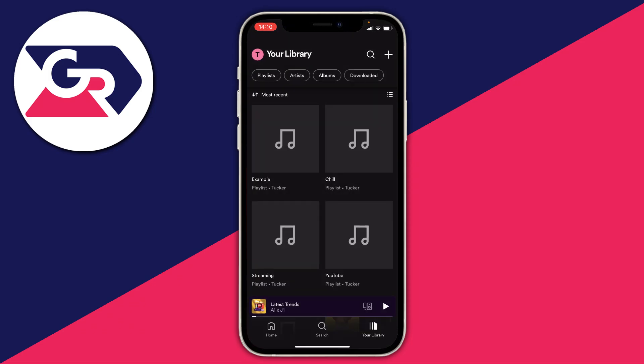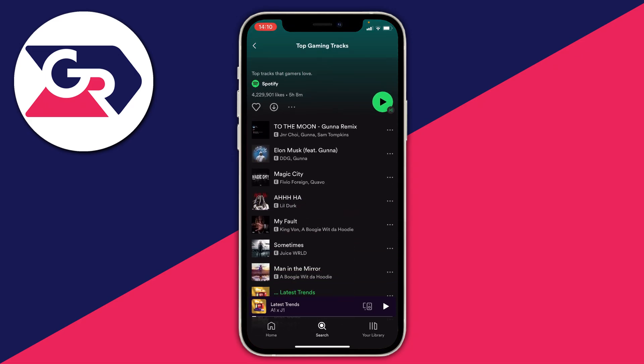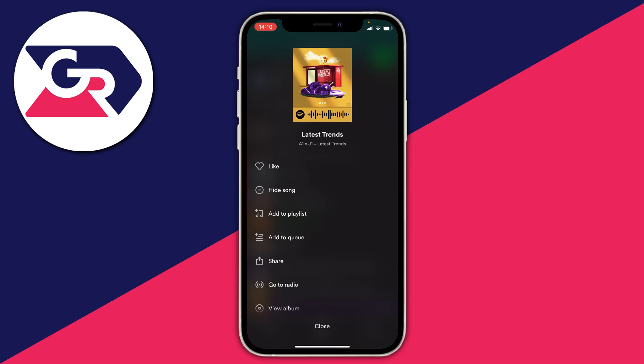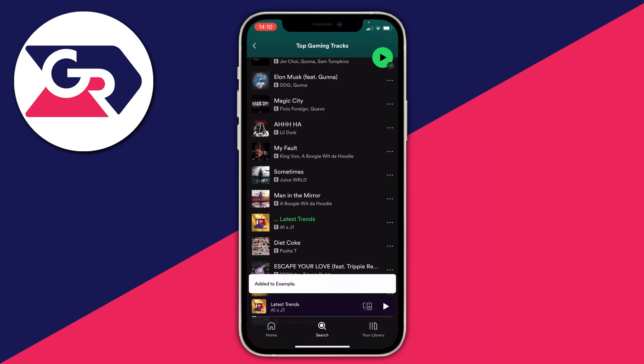I'll go to the search button and browse some top gaming tracks. I'm going to add one called 'Latest Trends' — click the three dots and select 'Add to Playlist', then select the playlist. As you can see, it now says 'Added to Example', which is the playlist name.